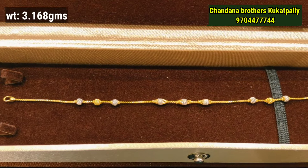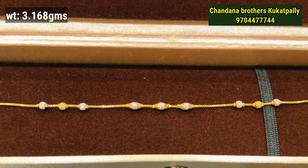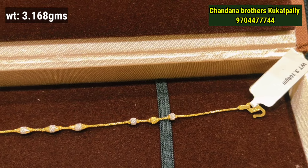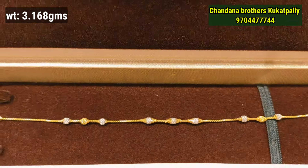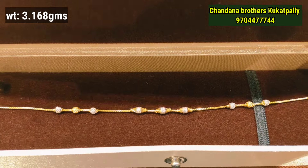I will show you a clear cut of each and every design with a clear weight tag. This is a single shine pattern with a rhodium look — a very shining, lightweight design.